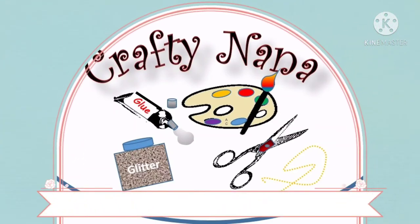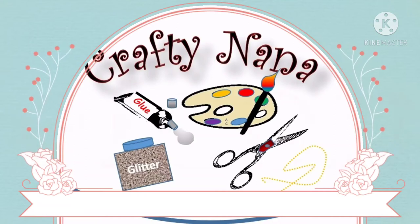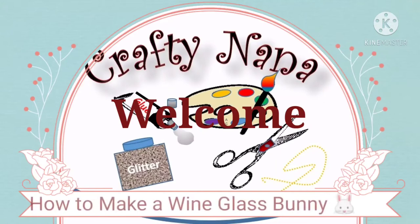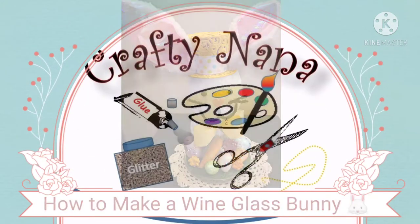Hello to all of my DIYers, non-DIYers, and DIY enthusiasts. Welcome to the Crafty Nana channel. Today I'm going to show you how to make a bunny rabbit centerpiece out of a wine glass.